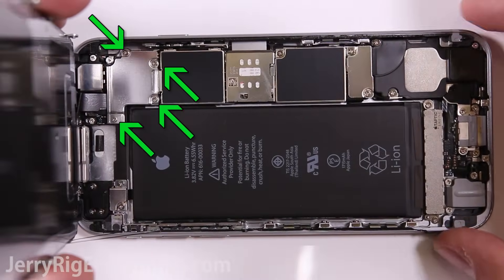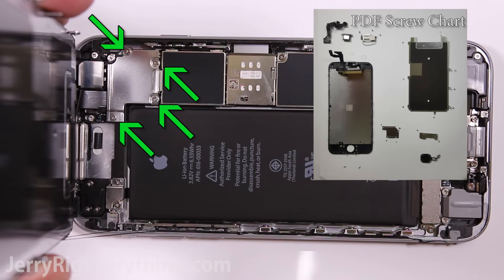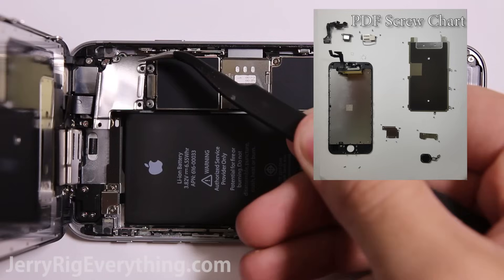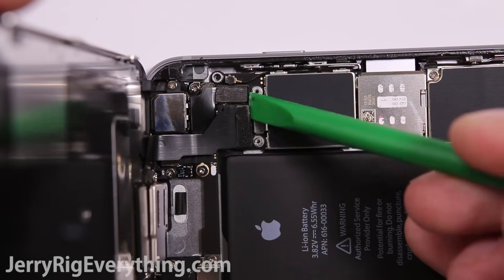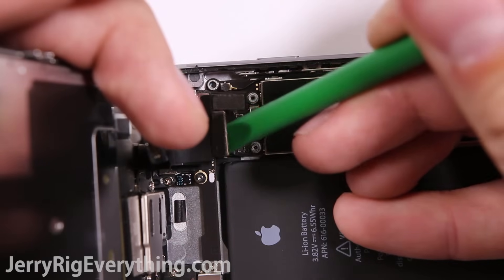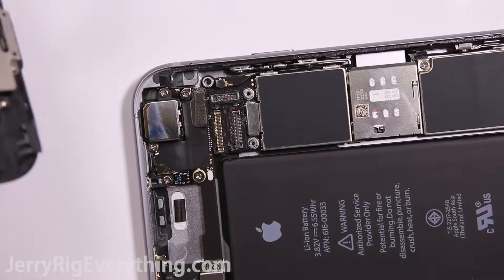There's a little metal plate here held down by four screws. I will link a PDF chart in the video description for how to keep your screws organized — it will be very helpful. Remove that metal plate and then detach three ribbon cables: one for the LCD, one for the digitizer, and one for the front camera.